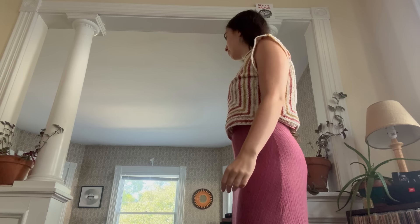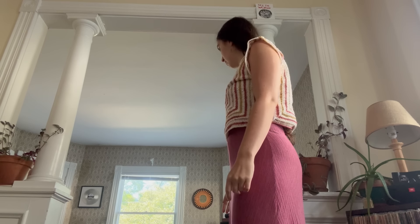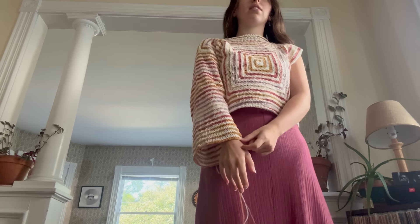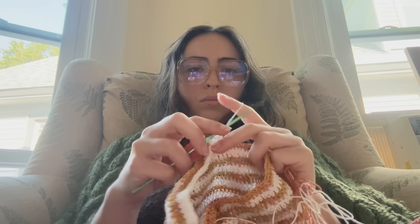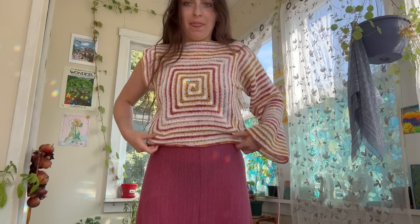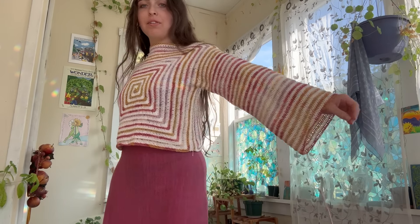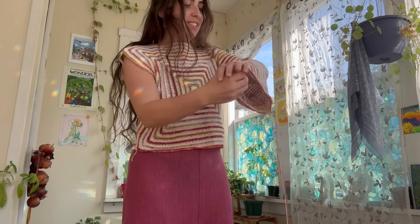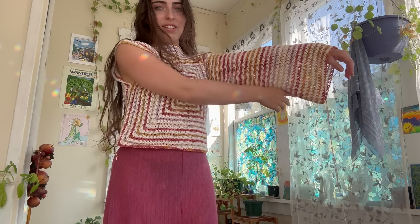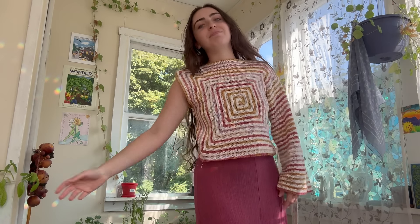Do you think that's a good length? Or should it be longer? Two more rows maybe. Guys, I just realized I think this is the first sweater I've ever made! And I freaking love it — look how cute this is. That's a sleeve! I think it's just the perfect width and I love the length. Now we do the other arm.